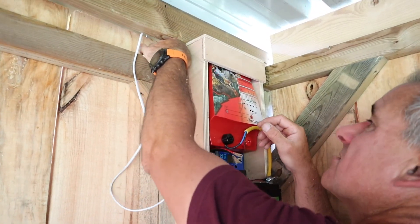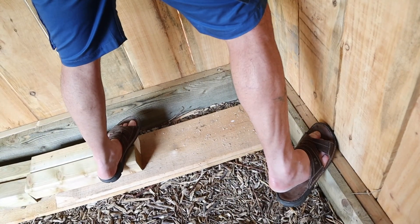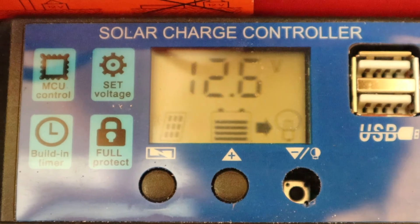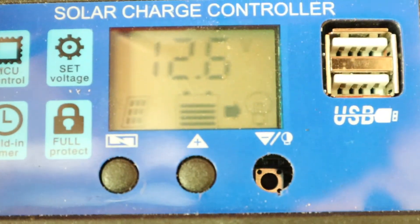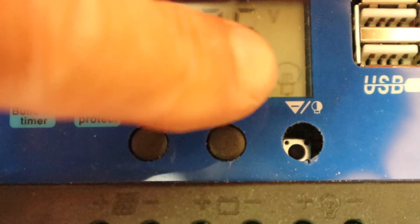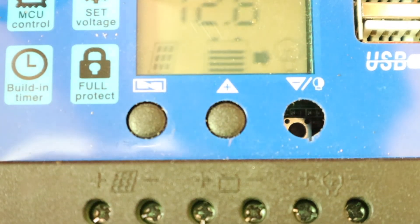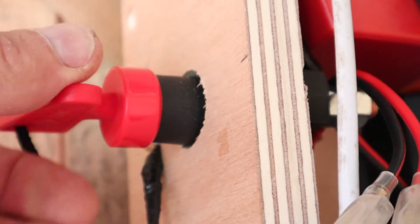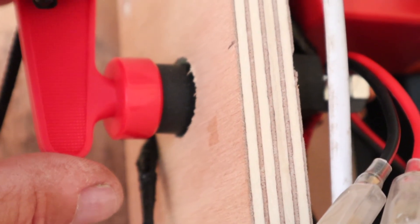I'm just installing the solar panel wires now — connecting the negative and then the positive, and the little solar emblem comes up showing there's charge from the sun. This emblem here is the solar, that's the battery, and the little light bulb is the load. My little built-in switch is broken, hence me putting on this external switch, so any of us can come in and turn the fence on and off. When I do put the pump or other things on this unit, I want the fence independent so we're not always turning off everything.